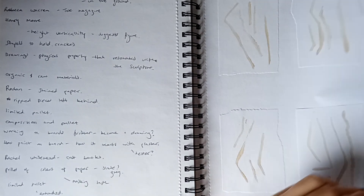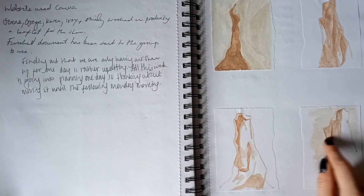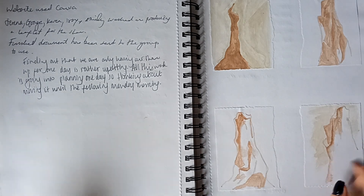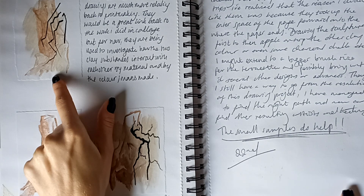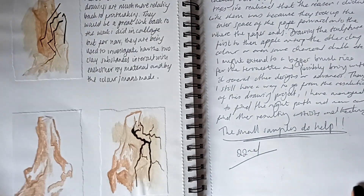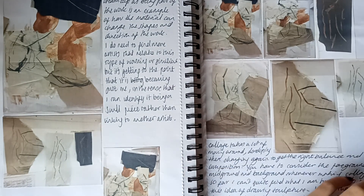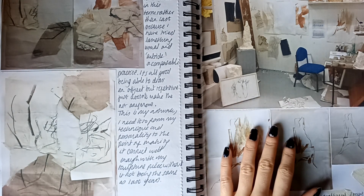I've got some more drawings — some bigger drawings, some of which I actually have large scale of, but not with the clay. Just trying to incorporate the clay and the drawings. I've also got a little tape bit which I started to use to bookmark my book. More collage.